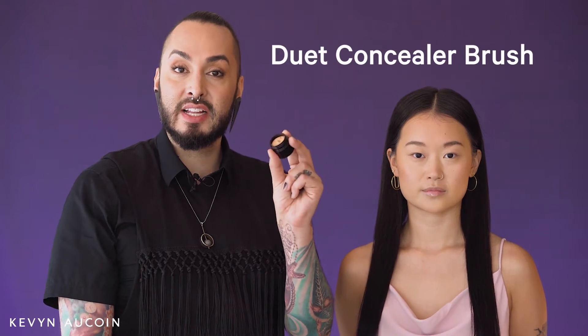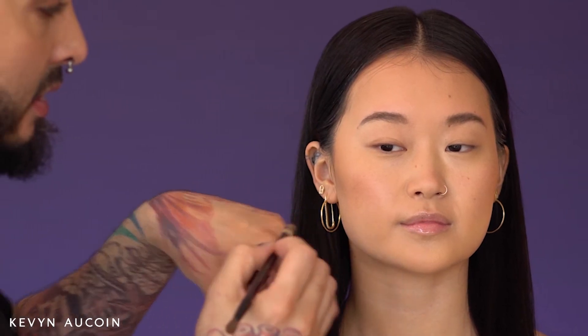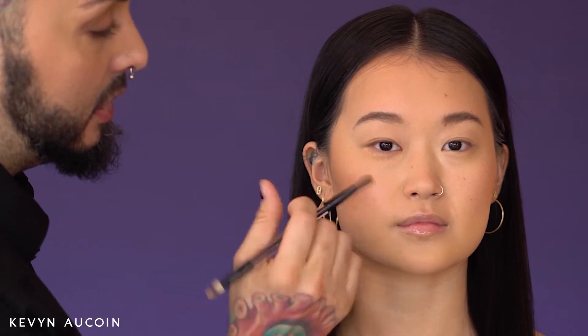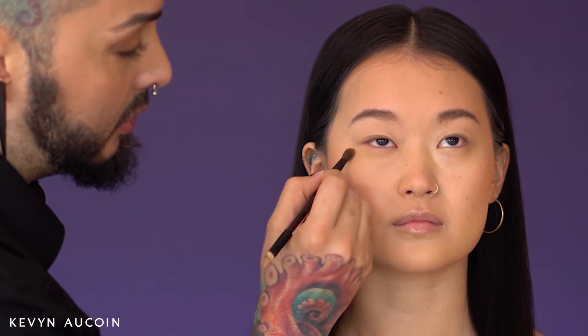The perfect partner to the Sensual Skin Enhancer is the Duet Concealer Brush. I'm going to take just a little bit of our Sensual Skin Enhancer — you need less than a grain of rice amount — just to do a little bit of quick under-eye conceal and cover up, using the number nine Sensual Skin Enhancer to color correct any blue or purple out of the under-eye circle area.